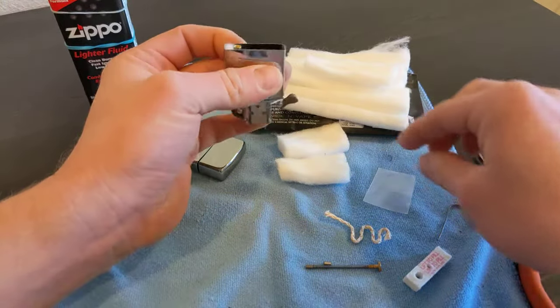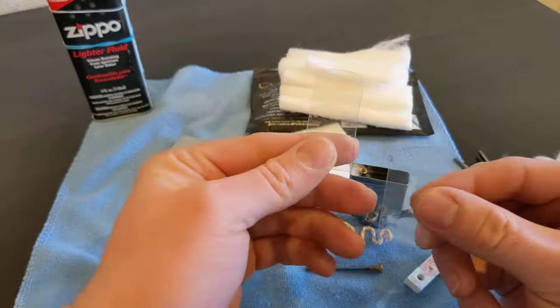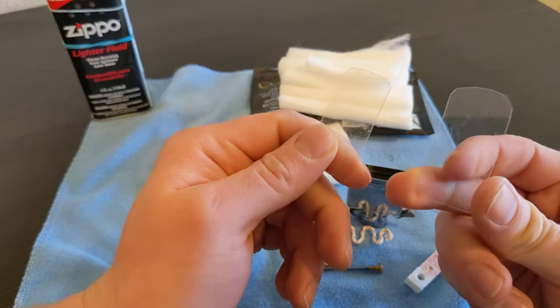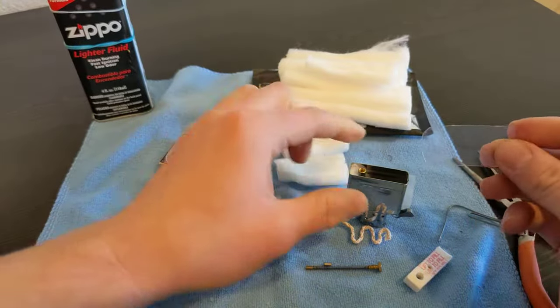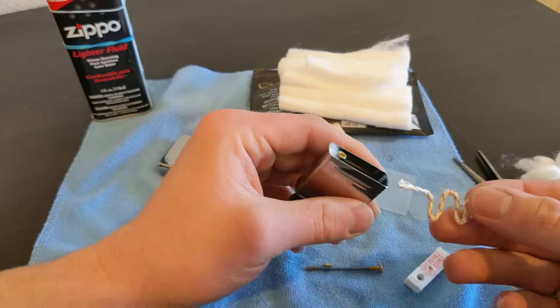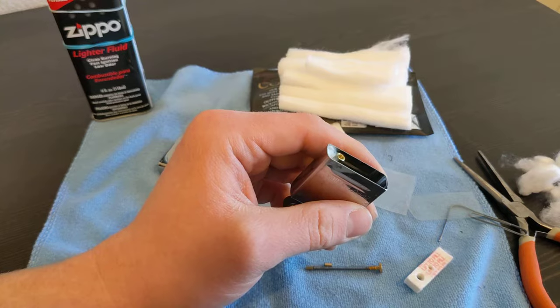One of the coolest tricks I learned is to take some old packaging and cut it into these little clear, flexible plastic strips. We'll use those to feed everything in.